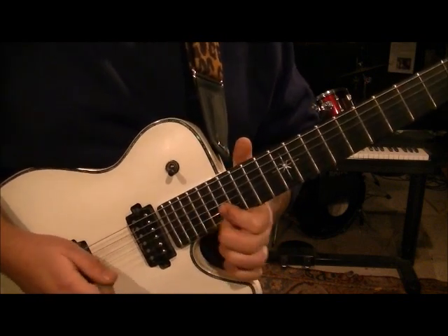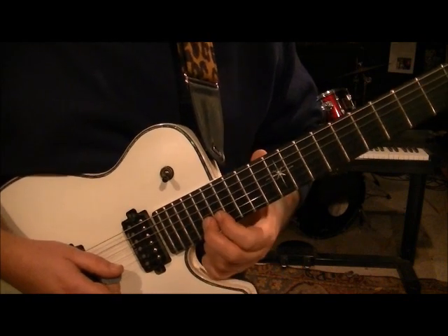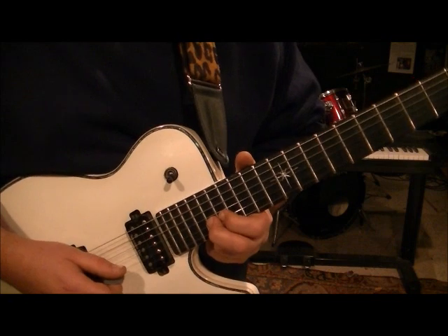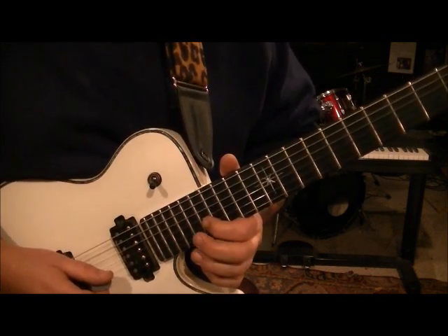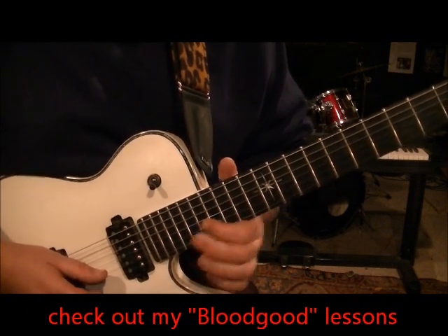So we have that. Then go — you're already where you need to be, which is cool. 18B and 17B, set those both down. Pick 18, then 17. And when you pick that 17, hammer to 18, pull it to 17, and slide to 15.